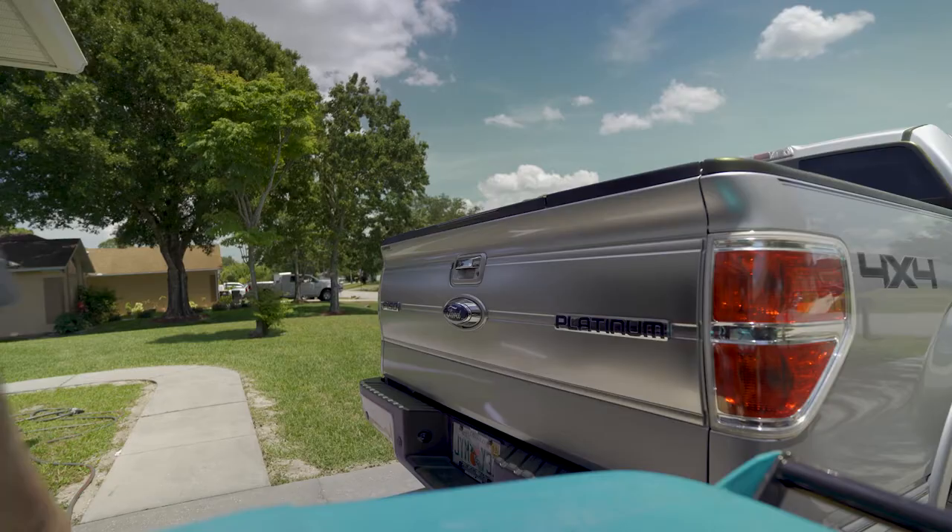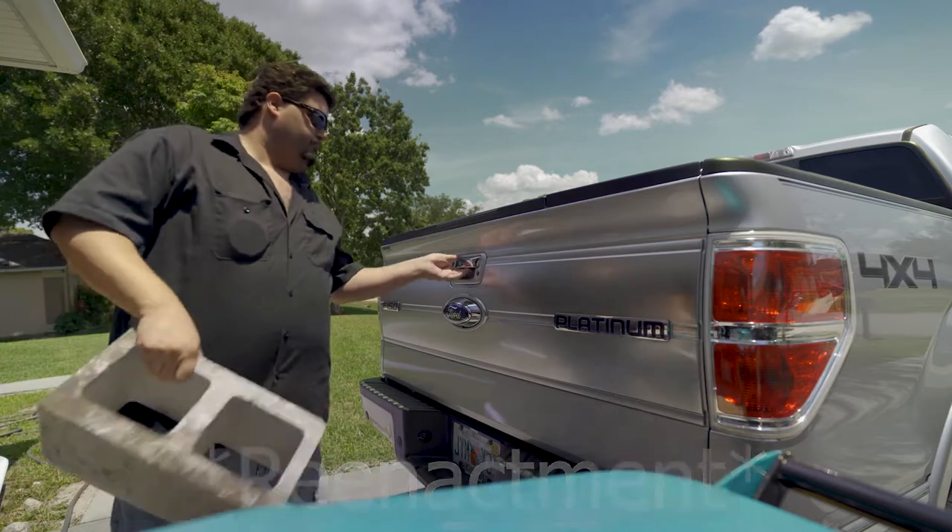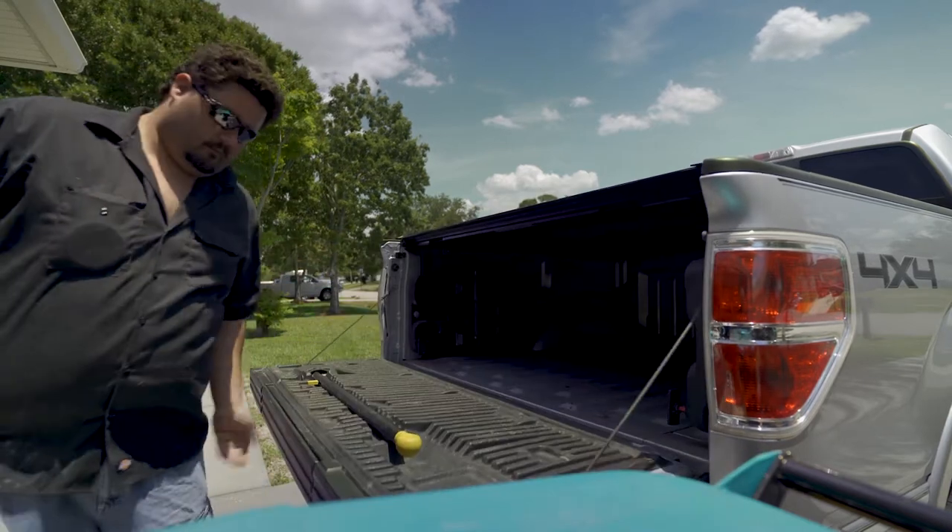So I bought an F-150 — if you saw in my last episode, if you haven't, check it out, link right up here. I bought the pickup truck and went to use it like a truck, manly style. I got my honeydew list of projects I got to do around the house, so I figured let's take the truck and go buy some stuff so I can get these projects done. I went to the store, bought what I needed, went to throw it in the bed of the truck, and realized I got one major problem.